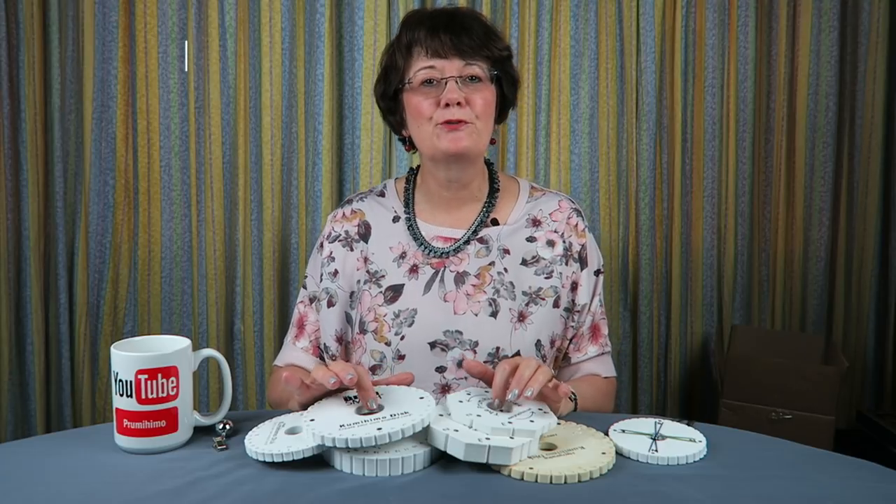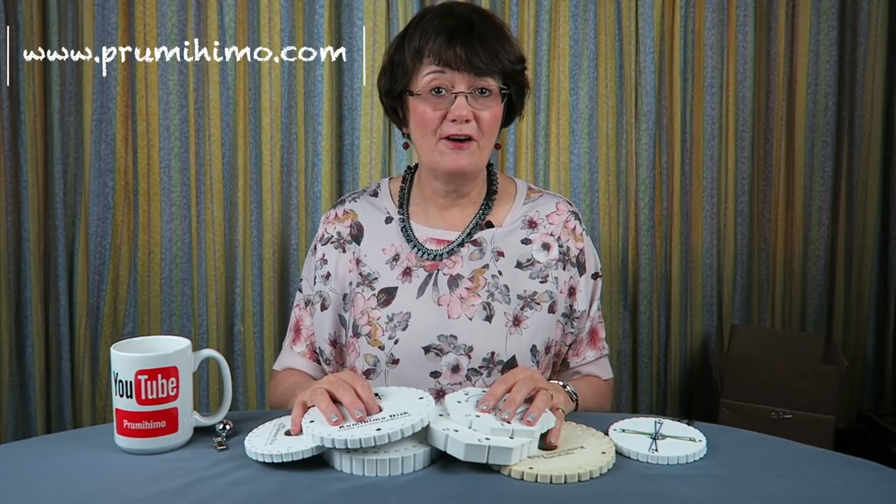Hi and welcome to Prue's top five. This time it's all about tension — my five top tips for achieving good tension.